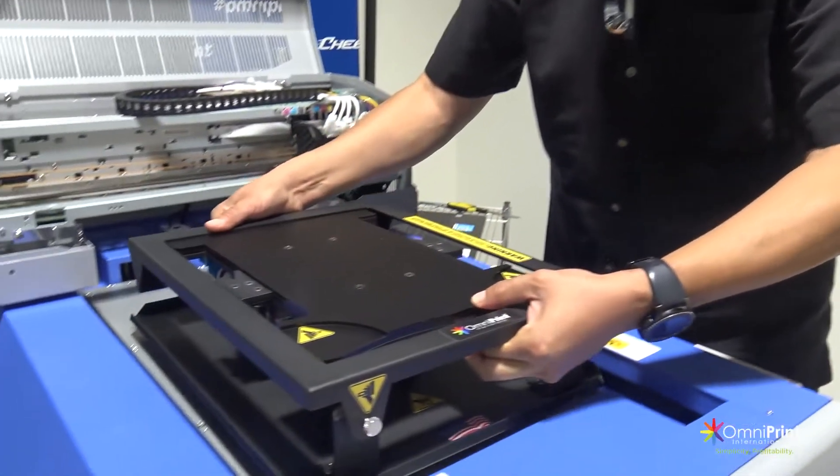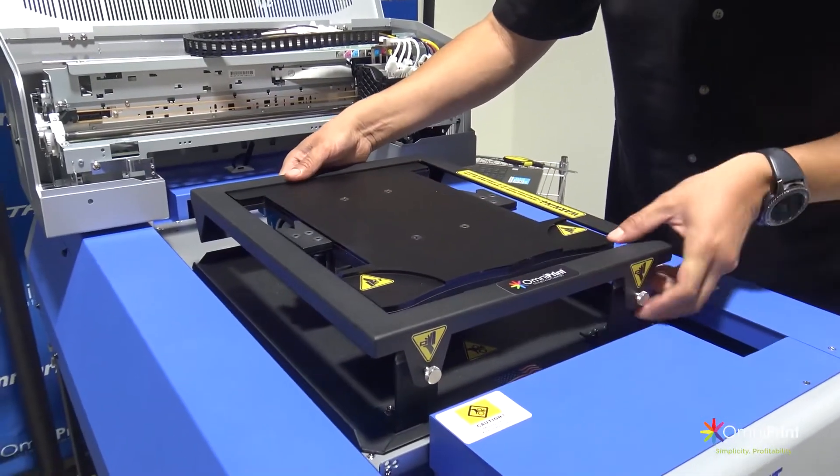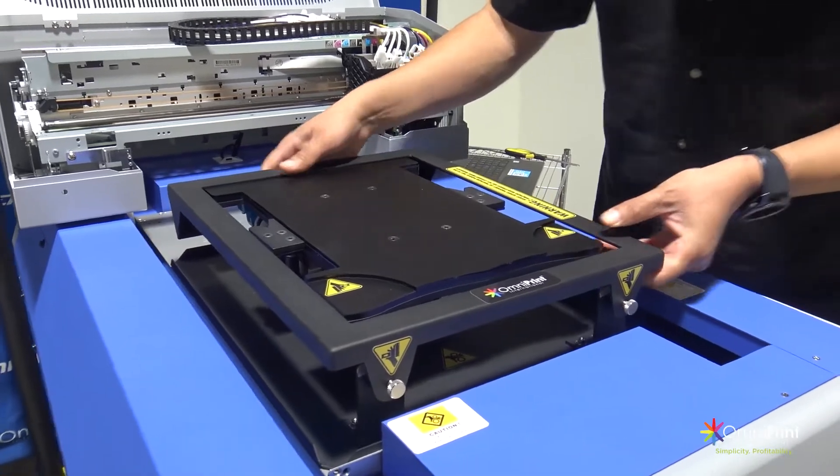Carefully grab your platen and place it on top of the printer table and make sure that the platen is touching the lateral guide rails of the printer table.